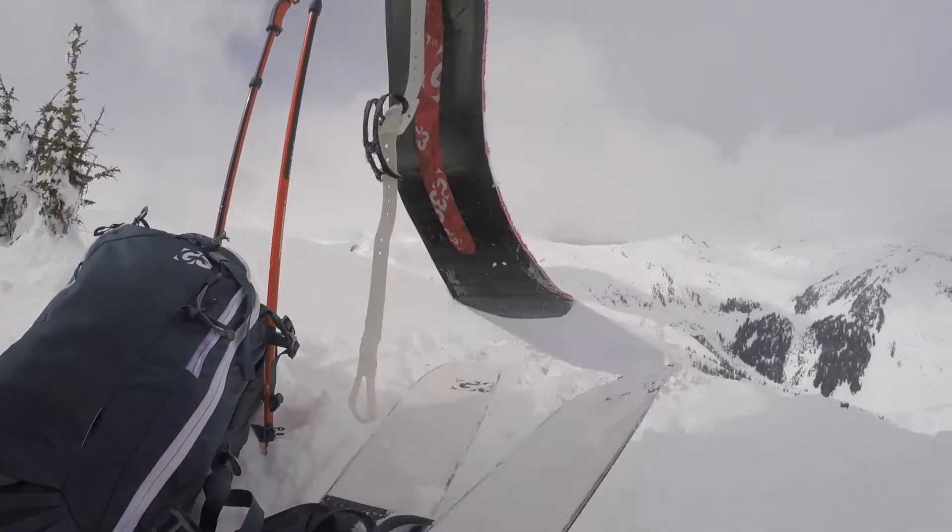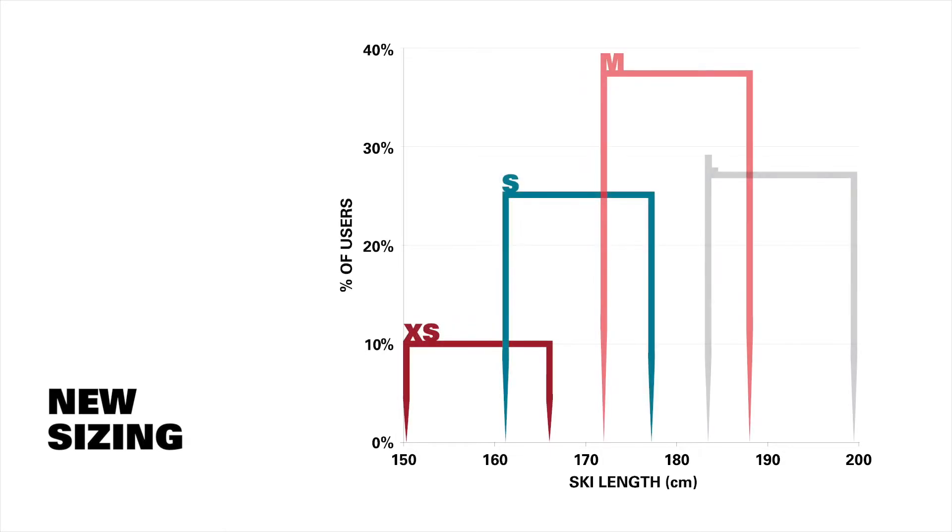As with the other skins in the series, the Alpinus Plus POW features unrivaled tip and tail connection. They feature new sizing across the line that creates more overlap, so you can choose between more skin fabric for additional coverage or less material at the tail to save weight.